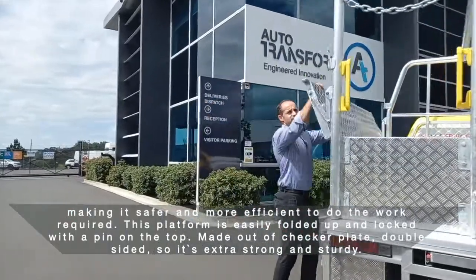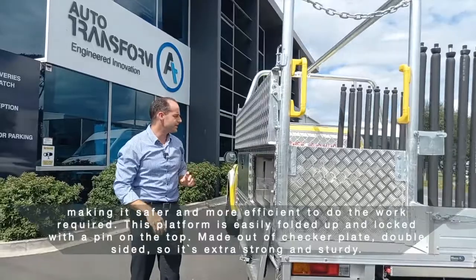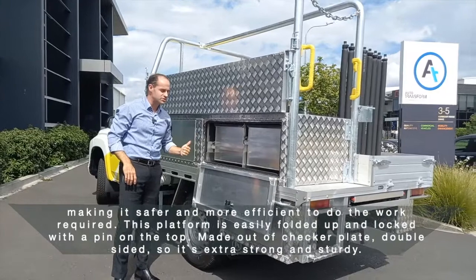This platform is easily folded up and locked with a pin on top, made out of checker plate, double-sided, so it's extra strong and sturdy.